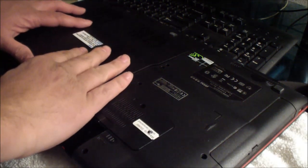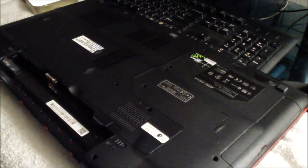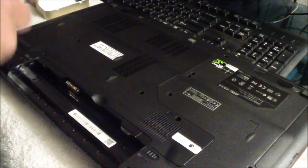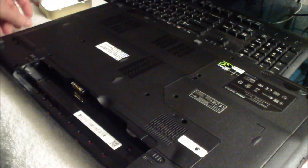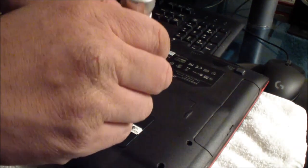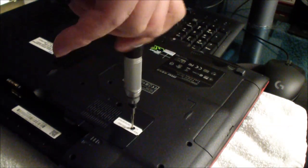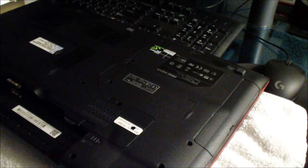It's hard to do with the camera. Okay, now it's in. So I'm going to put all the screws back in. That's the first screw, which is on the warranty sticker. The second screw is on the keyboard.